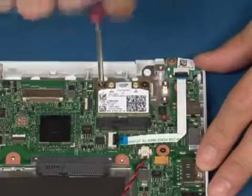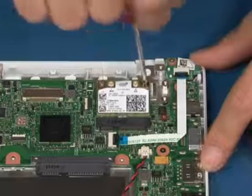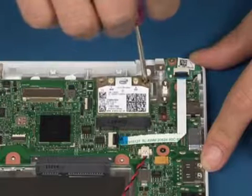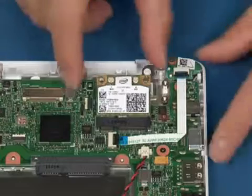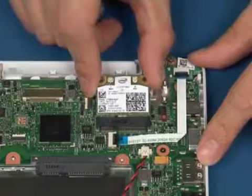Remove the two screws allowing the card to pop up. Lift up and remove the card from the system.